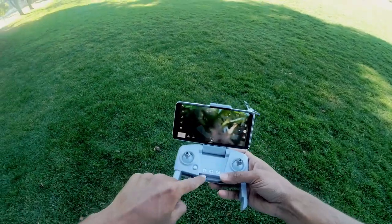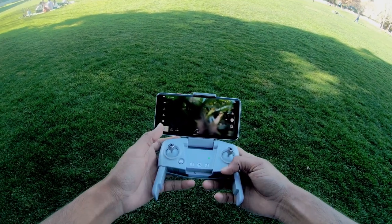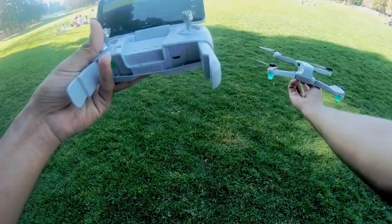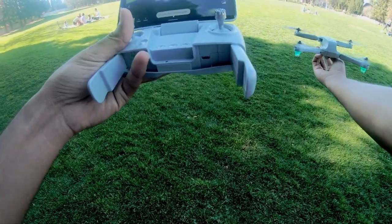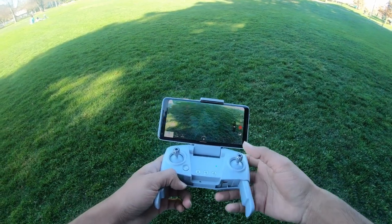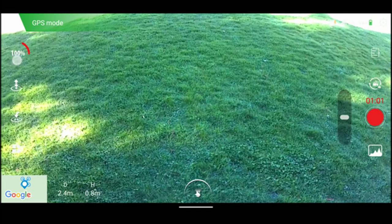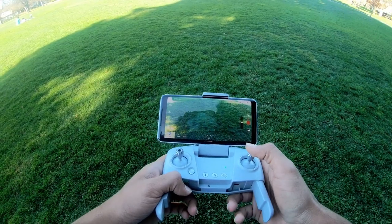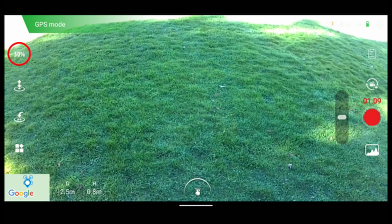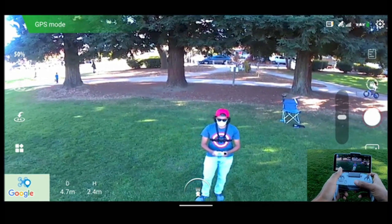You can take off with the single button here for single-button takeoff and landing, or you can move both joysticks to the center to activate the motors. To change the speed of the drone, press this button — that puts it at 100% speed, which you can see displayed. If you want to go to half speed, push it again and it goes back to half speed. The video is good, not great, but decent.